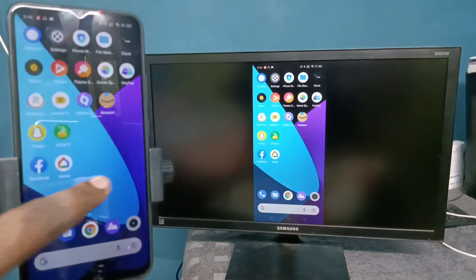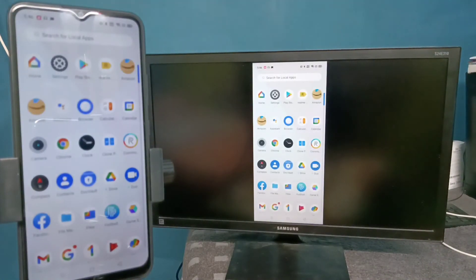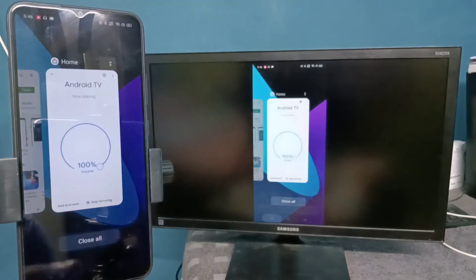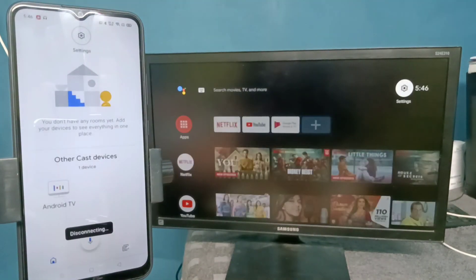If you want to switch the display to full screen, enable screen rotation on the mobile phone and just rotate the phone. To stop casting, open the Google Home app again and tap on 'Stop mirroring'. That way we can stop the casting. Please try it.